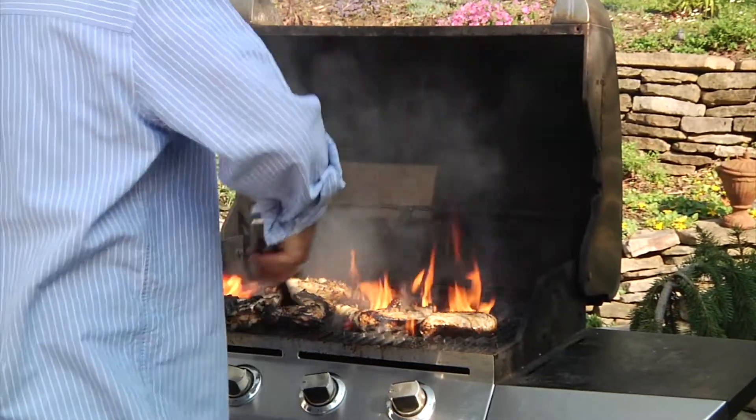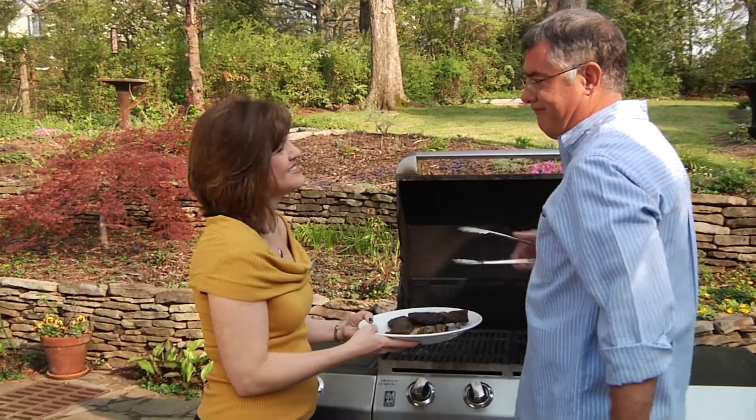Is this your griller? Bonfire chicken and burnt steaks? Stop burning and start grilling with Grill Grates.